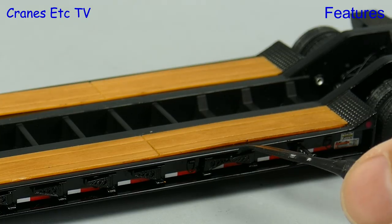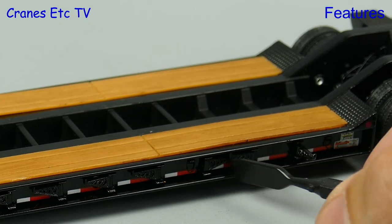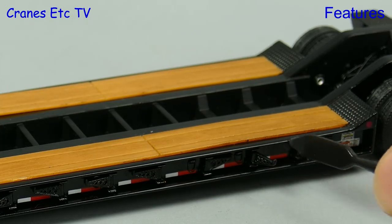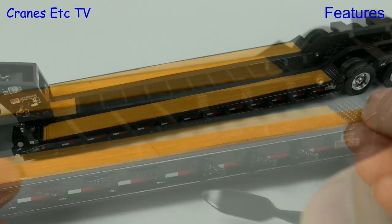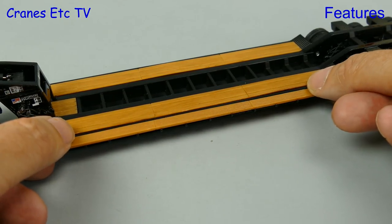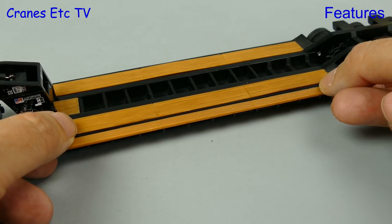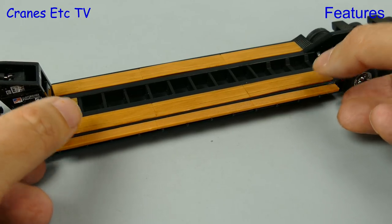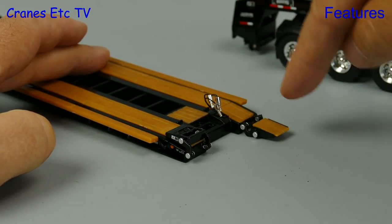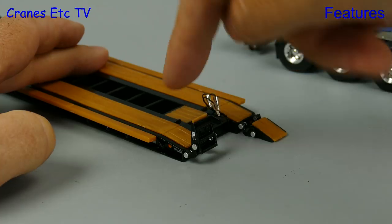The deck is fairly narrow but you can widen it out by folding out the little brackets. It can be entertaining watching somebody getting frustrated trying to get them all out evenly. But once achieved, there's a long replica timber that can be put down on those brackets, although it's not quite an easy snug fit. Another nice feature is the fold down loading ramps so the trailer can be posed being loaded.